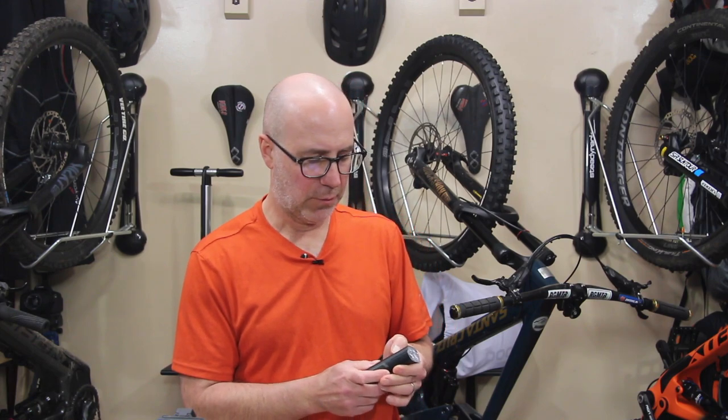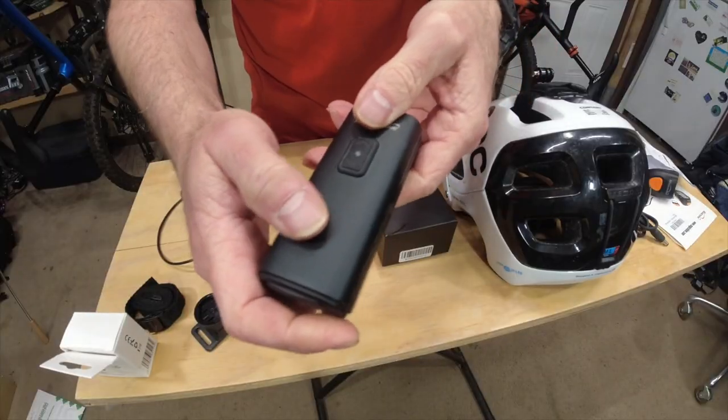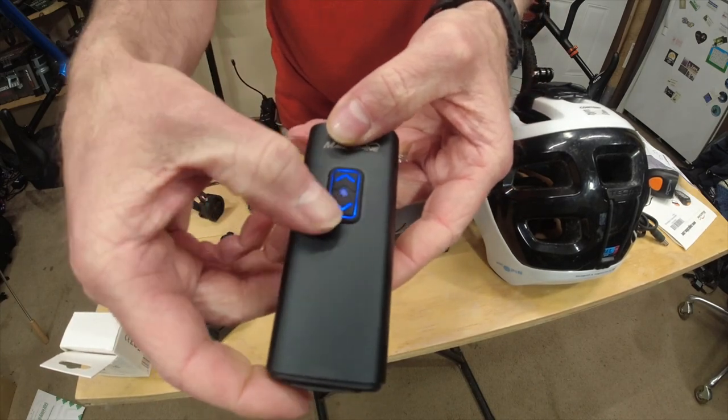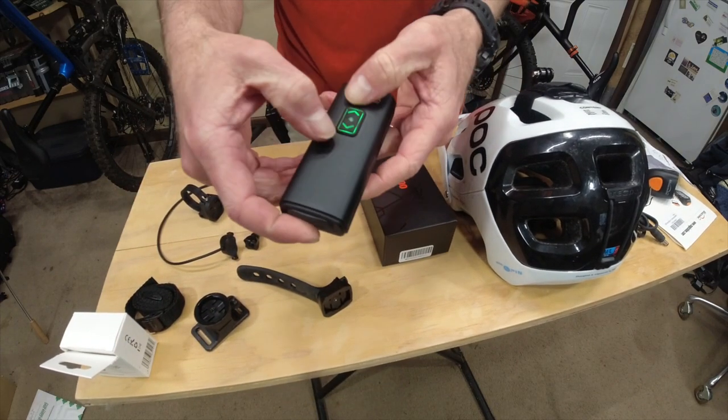Personally, I leave this in standard mode. When you're in standard mode, it's more of a traditional bike light. The light will remember whatever intensity you left it at before — it won't just go to the highest or lowest. It'll remember where you left off.